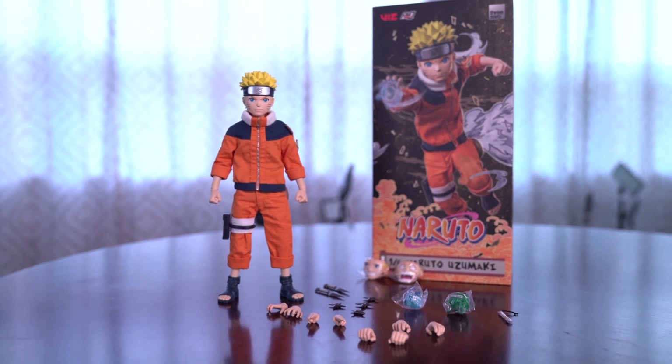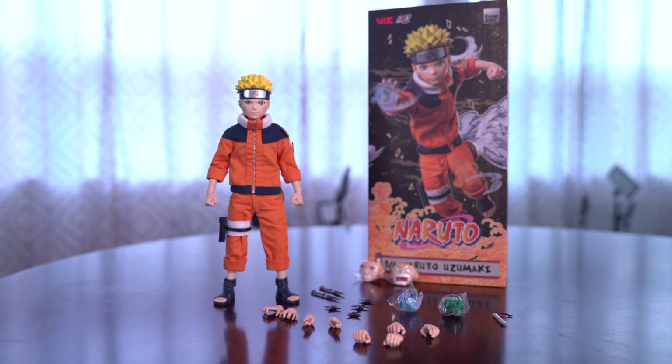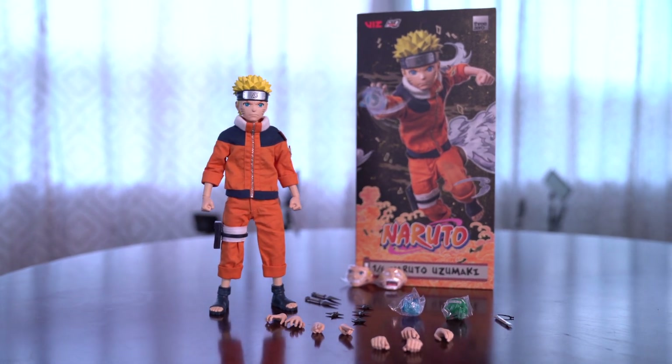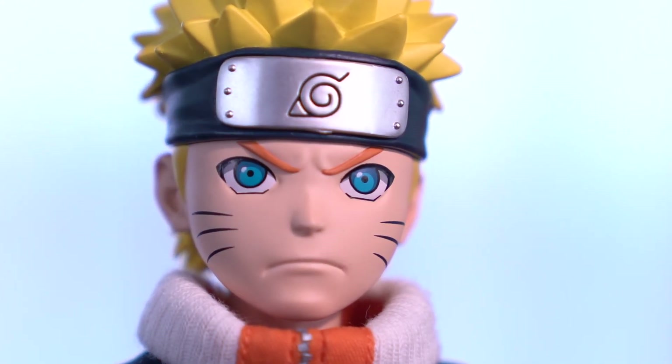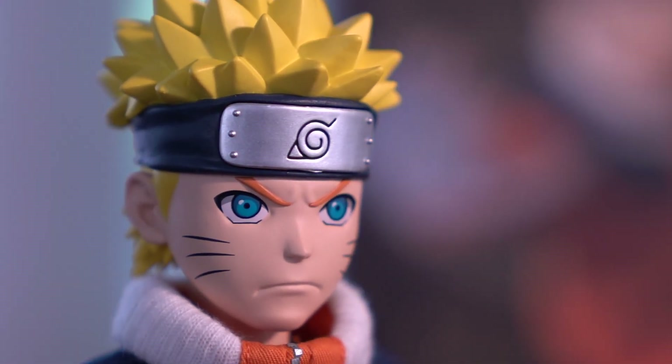What's going on my fellow Ganon, Brooklyn Wolf back at it again with another review featuring Naruto produced by 3-0. A 6th scale version of young Naruto has been in demand for a very long time and it's finally here. And 3-0, you did not disappoint.